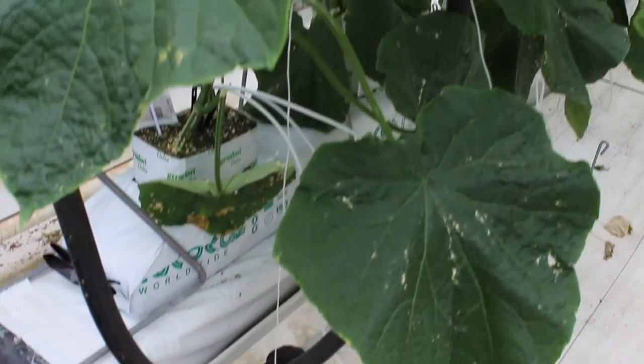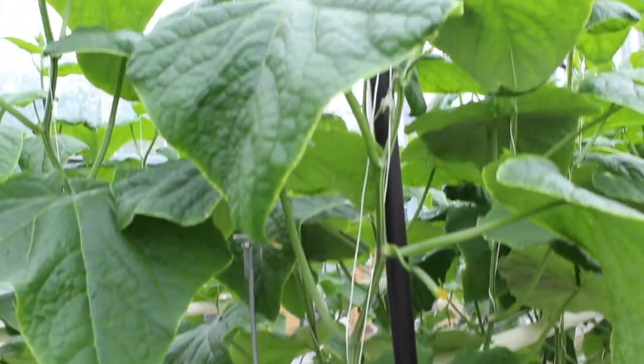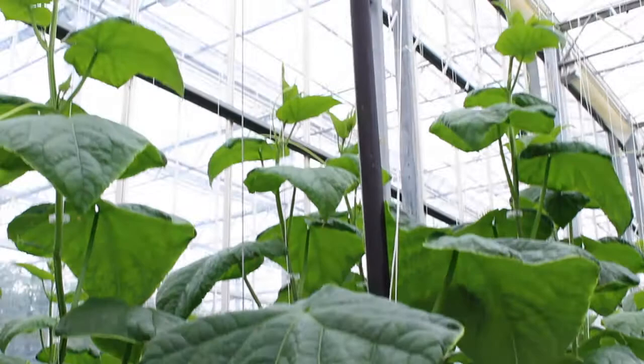Here in the greenhouse, we have grown and do grow several different varieties of greenhouse vegetables. We're growing tomatoes and cucumbers. This particular section of the greenhouse has long English cukes.